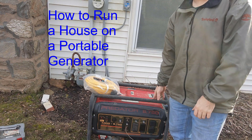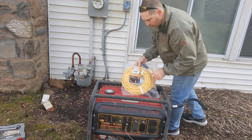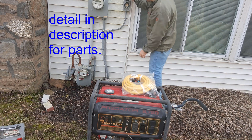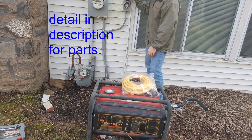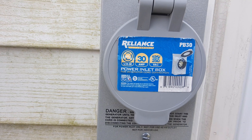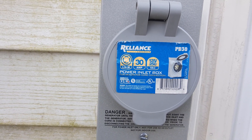Today I'm going to show you how to hook up a generator to run your entire house. I'll put a link in the description below for the plug that you need. You have this external hookup for the house, and this is one of the safest ways to run a generator to your home. I have an L14-30, 30 amp 250 volt AC box.